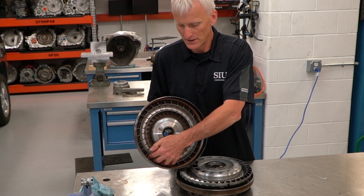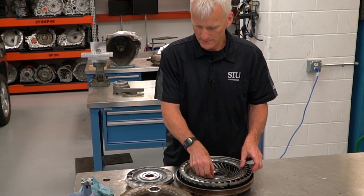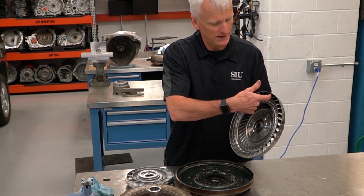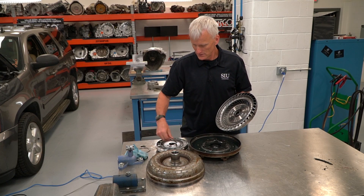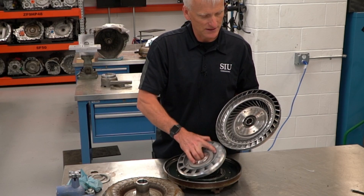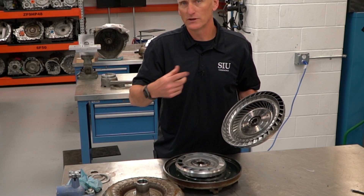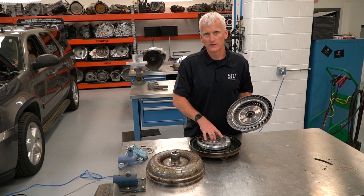The fluid moves from the center outward and flings toward the turbine. The turbine is connected to the transmission's input shaft, so the fluid coming from the impeller hits the turbine and delivers that force to the input shaft. The stator assembly allows for recycling of fluid — any energy left over after the turbine absorbs force bounces off the stator blades and ricochets back in the same direction the engine is rotating, which helps the engine spin.